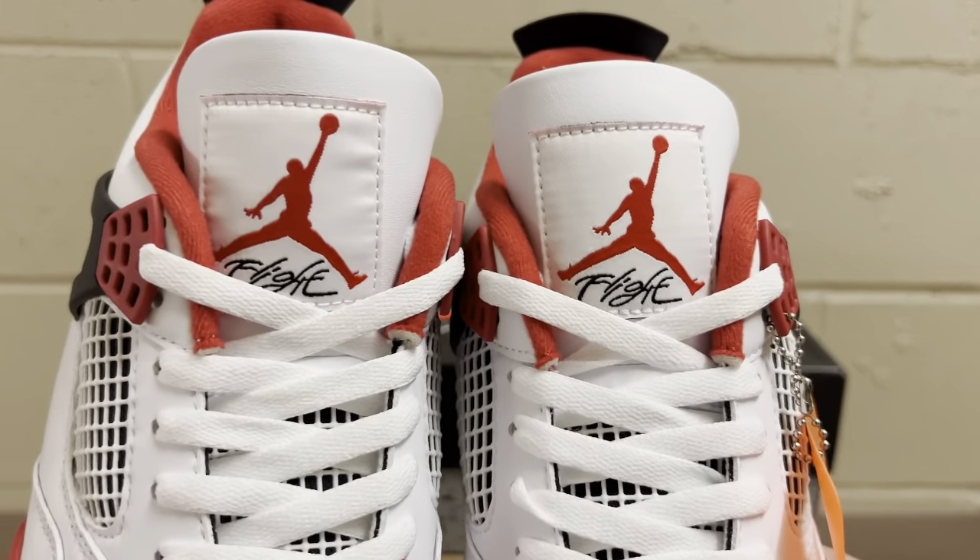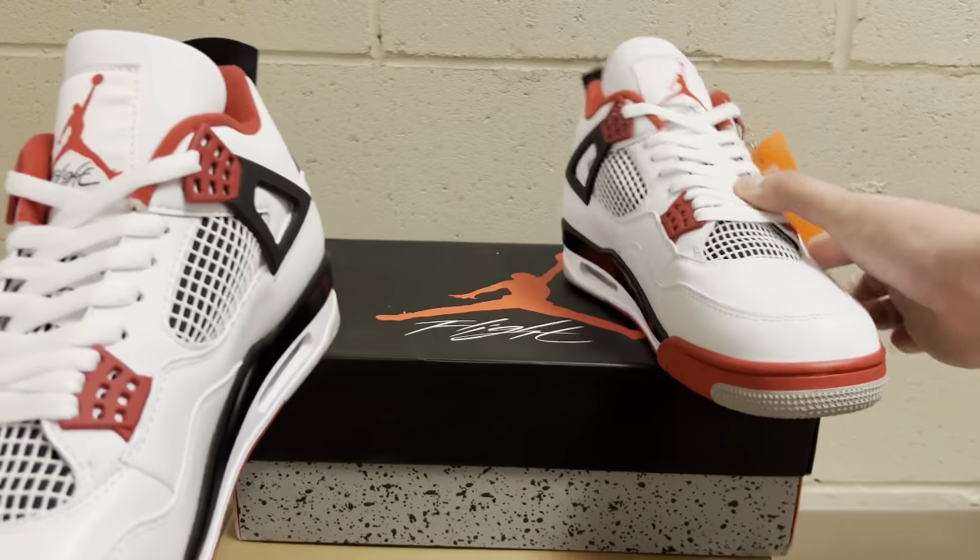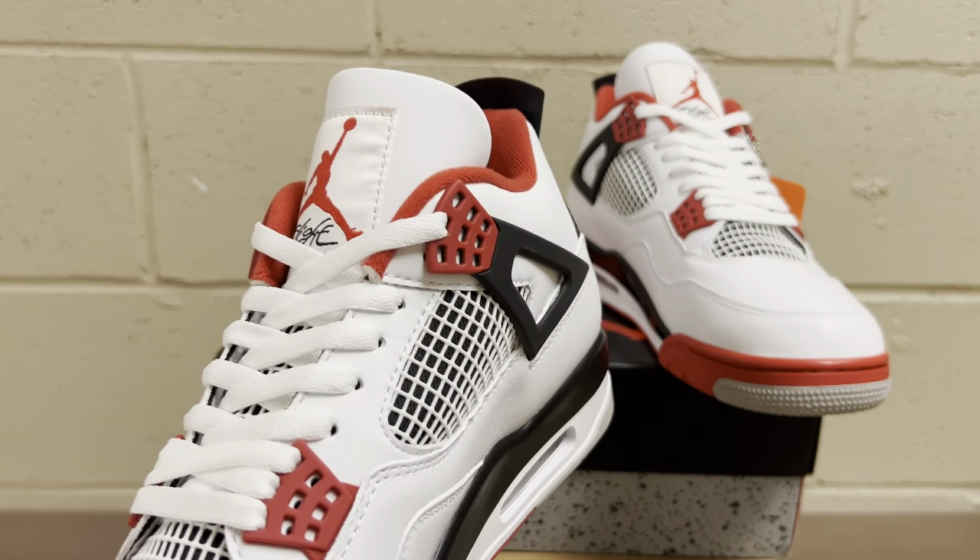The whole cage comes up the same on the other shoe, with the same exact tag. Flight looks good — there's no red tongue tag bleed. The Jumpman looks incredible. Side by side they are nice, even, and clean.